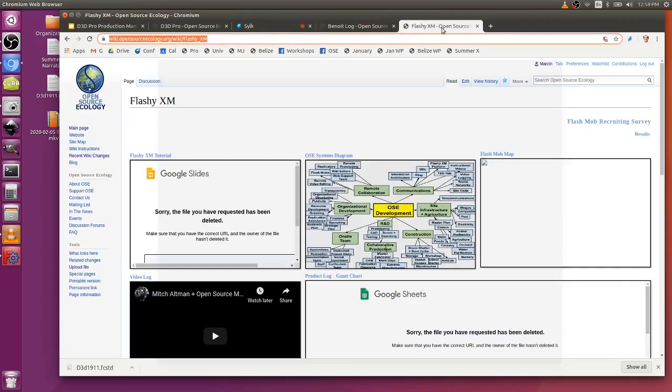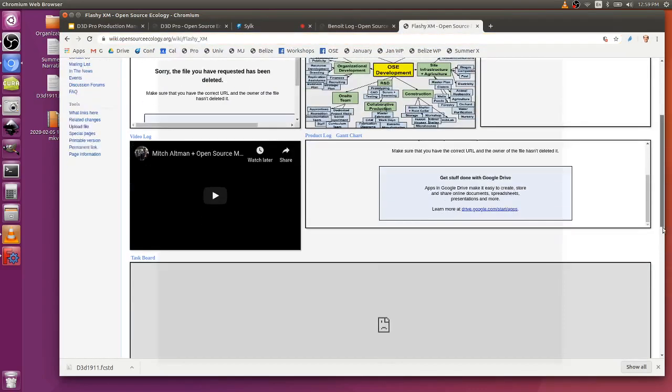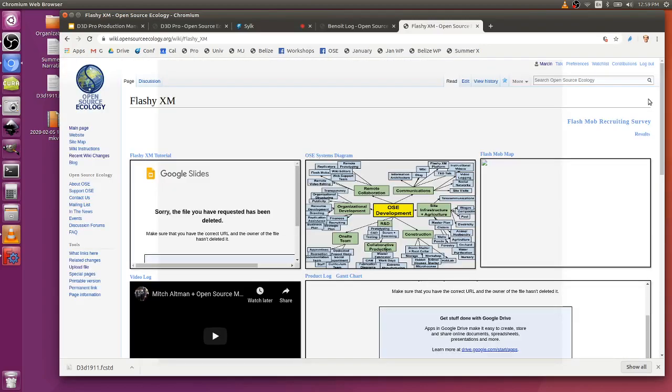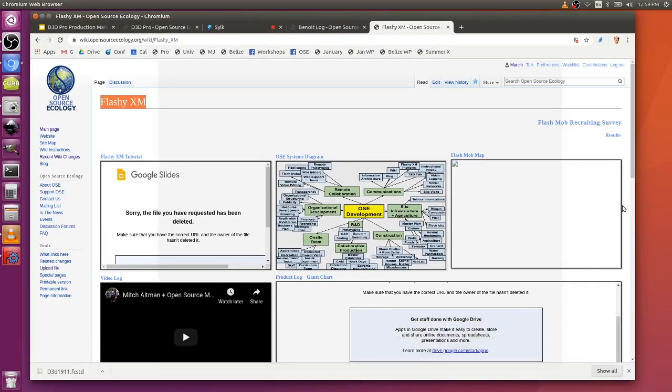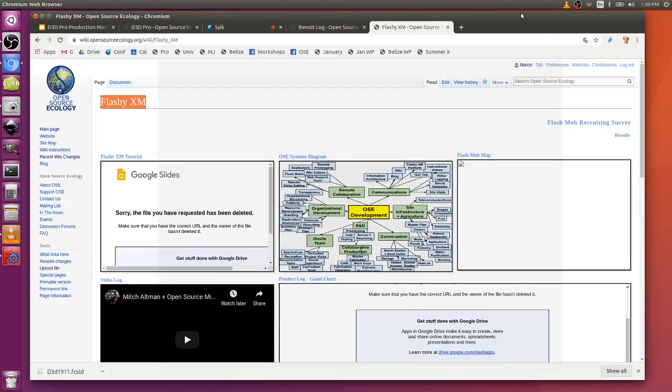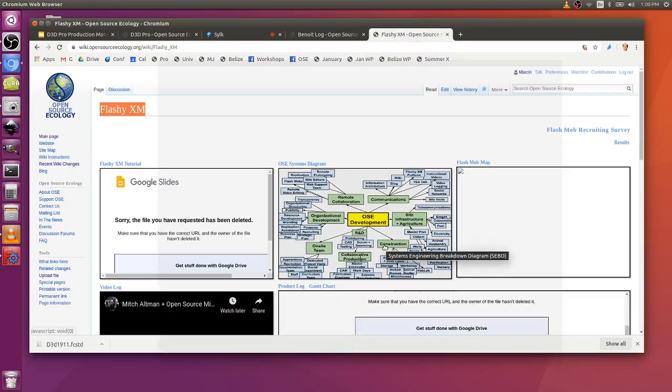We always teach each other — it's about collaborative power where a lot of the stuff you can learn by diffusion, just being in the same room and other people contributing feedback. If you know HTML and CSS, we do stuff but we also document as much as possible so that naturally people can replicate it and improve upon it. Flashy XM comes from flash mobs, extreme manufacturing. Flash mobs are where we can get lots of people working at the same time — we do extreme manufacturing.